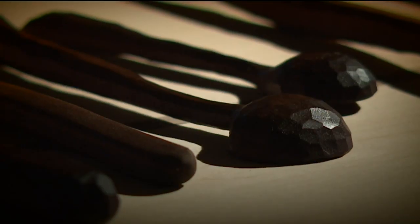I hand-carve everything. And a lot of times I leave the faceted edges on it, because I think that's really interesting. You can see the knife marks. You can see my hand in it.